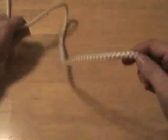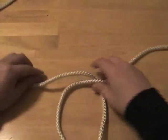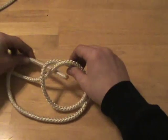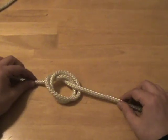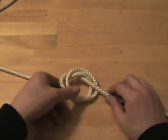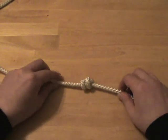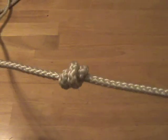To tie a double overhand knot, you basically want to make a loop like you would for an overhand knot. But before you set the knot, you want to create a second loop. Then pass your working end through both loops, and as you set the knot, make sure you dress it correctly — make sure that your loops are parallel, not crossed. Gradually set the knot, making sure it's dressed properly, and set it solidly to get a nice secure double overhand knot.